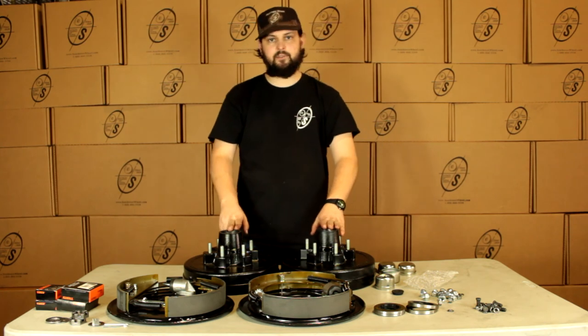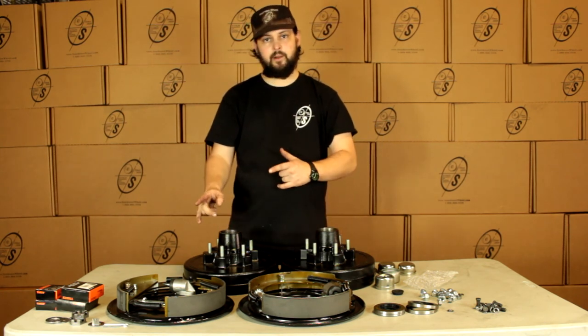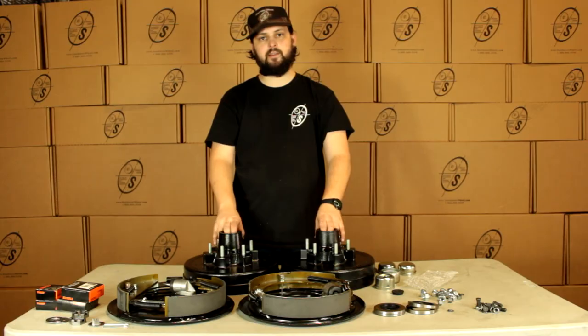That's pretty much it guys. That's the hydraulic backing plate with the Timken bearings — that's going to be the BK13HYD-TK. We'll see you next time.